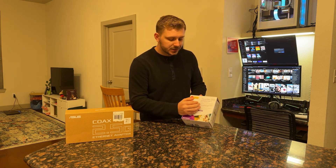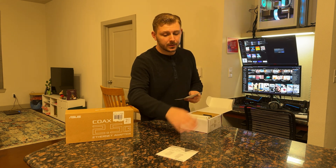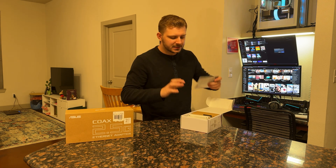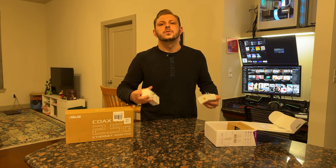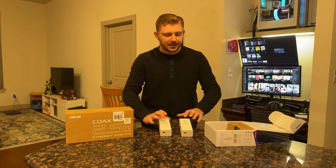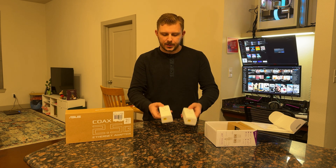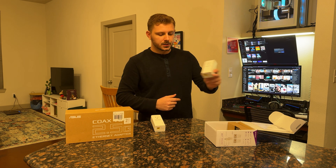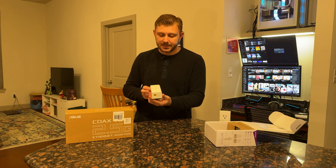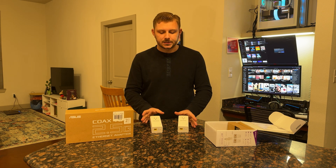The first product I want to look at is a power line adapter. It uses the existing wires within your wall — the wires that your electricity runs through. Because you're using physical wires, the speeds are a lot better and more consistent than WiFi, sort of, at least on the speed part. What's really cool about power line is how simple, easy, and almost universal it is. You plug this into a wall, hook your ethernet cable to your router or switch, do the same thing on the other end with your Xbox or PC or whatever. Boom — you have a wired connection.